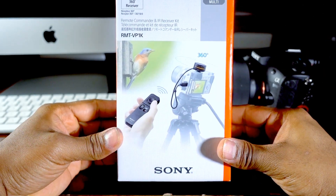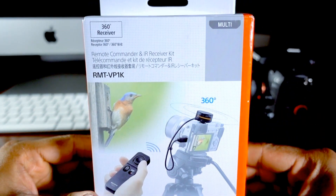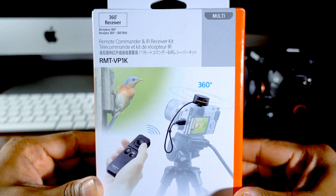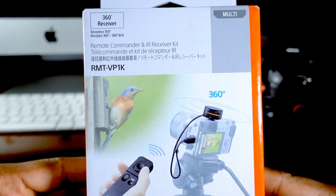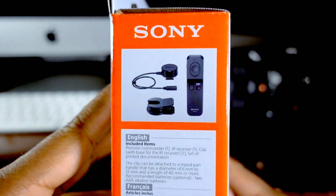Today I'm reviewing Sony's remote commander and IR receiver kit. This is a 360-degree receiver and the model number is RMT-VP1K. This is how the box looks — a typical Sony box.